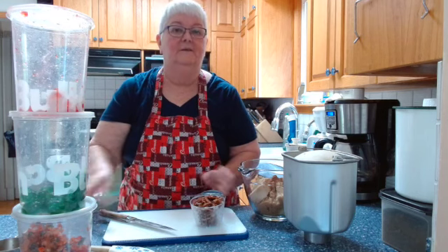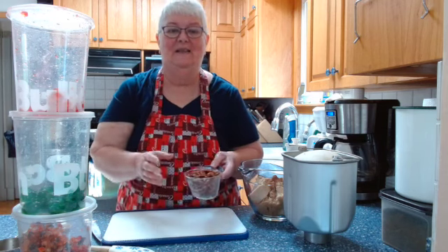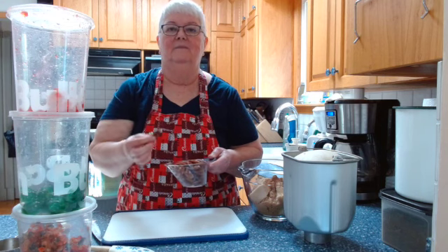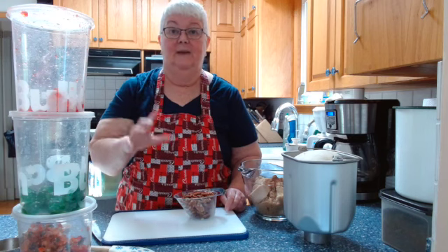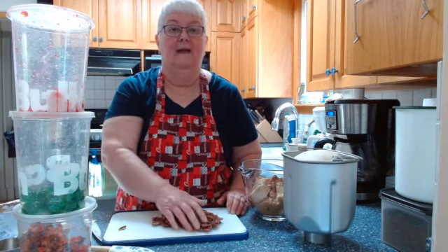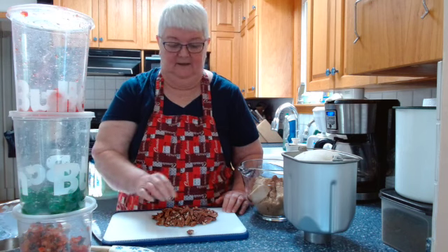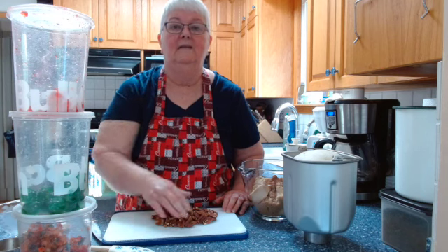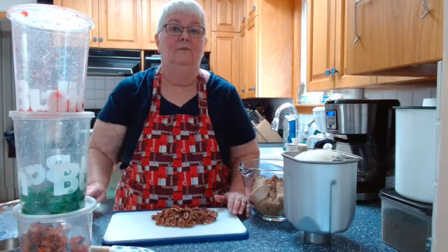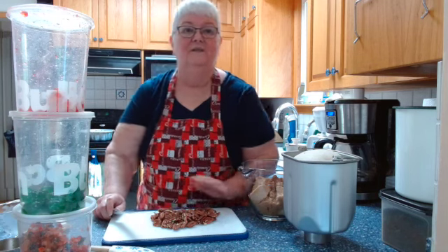Next ingredient is a cup of chopped pecans. Now when I'm buying pecans — however you say them — I always look at the price of the pecan halves rather than the pecan pieces. If they're the same price for the same amount, I buy the halves, because it only takes a few minutes to chop them up. And I can use those halves for more decorative purposes. Plus, with halves you can tell it's actually a pecan — with chopped pieces it could be walnuts or a mixture.